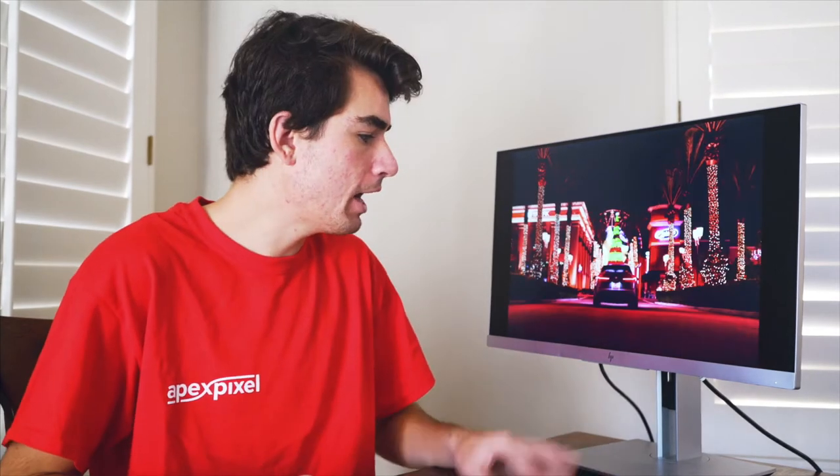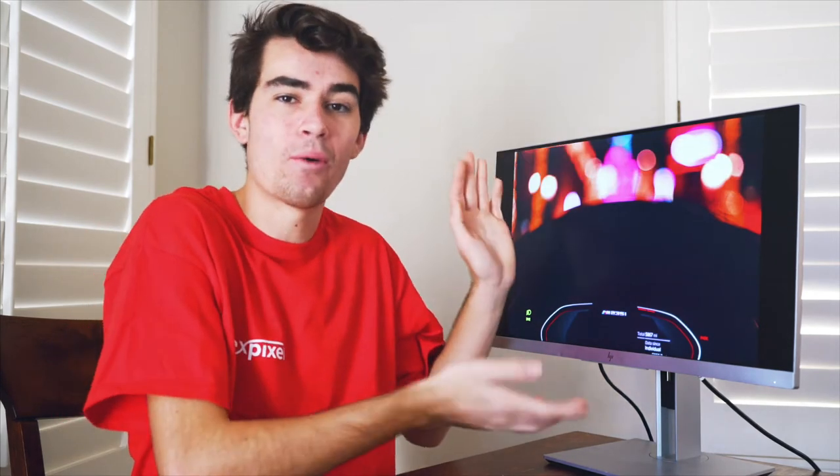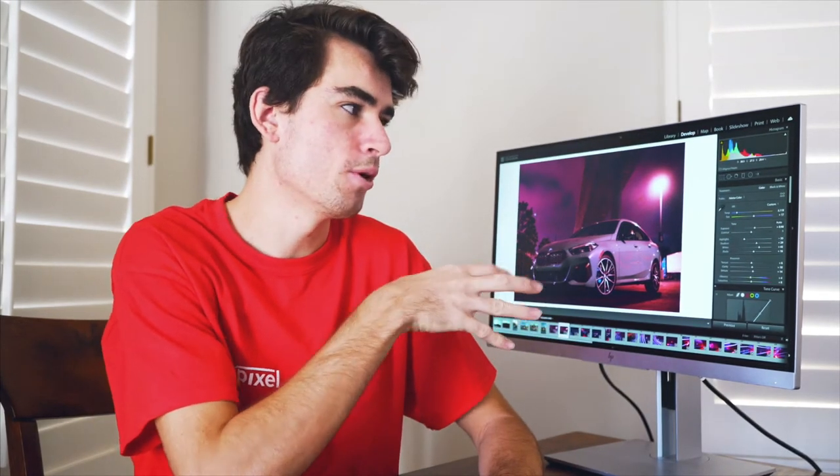We're back at the computer. I'm going to walk you through the photos that came out of my camera and how I got them to look like this. You can find them on my Instagram — I'll put that on screen. If you want to see photos on a bigger screen, go ahead and check out my website — I'll link that below the like button.